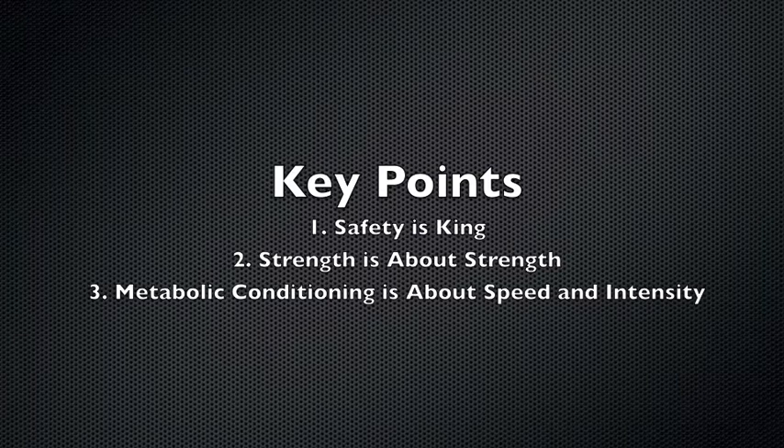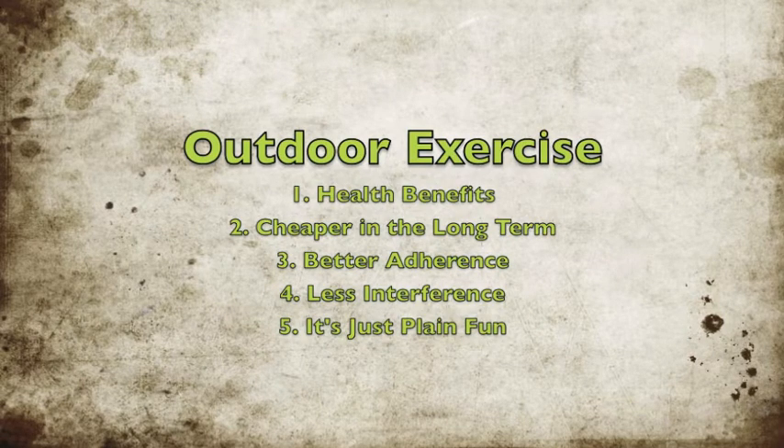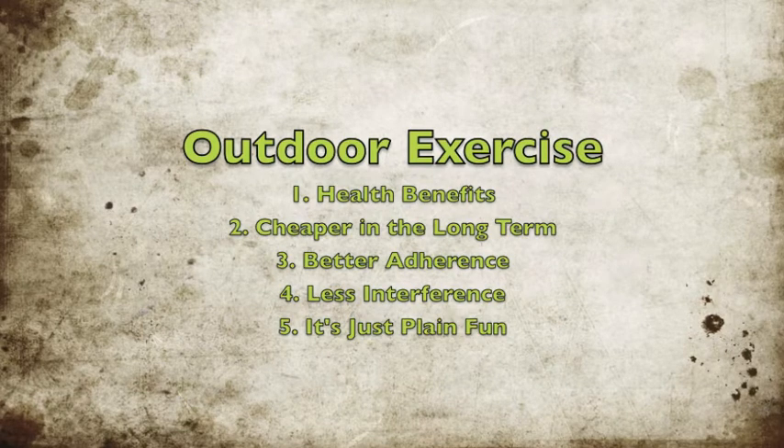If you have to reduce the strength load of the workouts in order to fly through them without taking many breaks, you should do it. You may notice that I film all these videos outdoors because outdoor exercise has lots of health benefits and I want to encourage you to partake. You can see the book for a complete list of the health benefits.